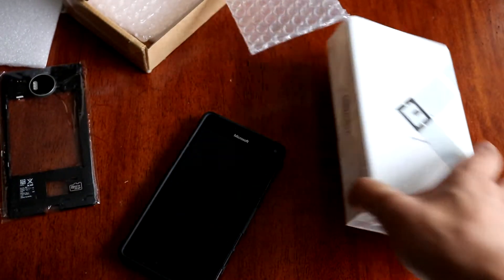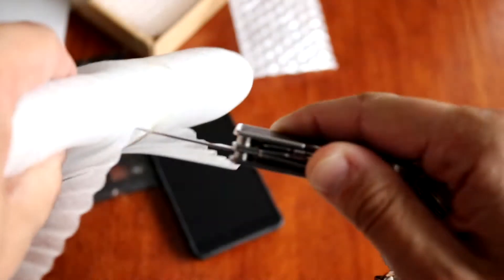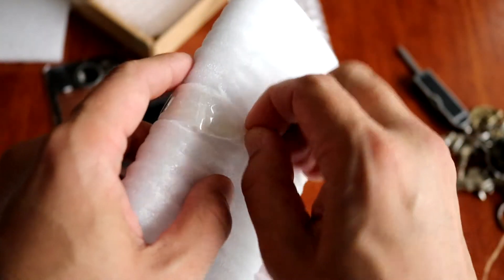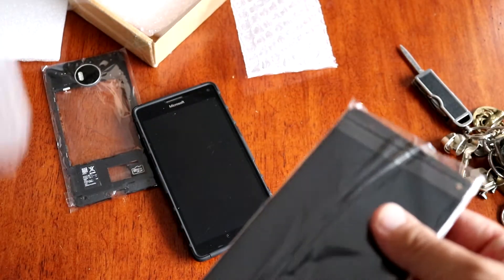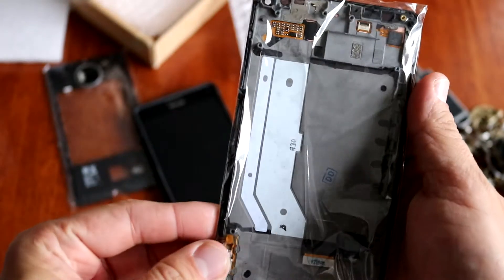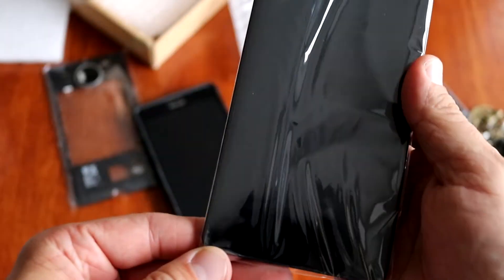In the second package there is a screen replacement. It came from California — it was urgent, that's why I got two-day shipping. This is the screen. It seems to be like an original digitizer. There is a flat cable — it seems to be nice. Everything is present, sealed.